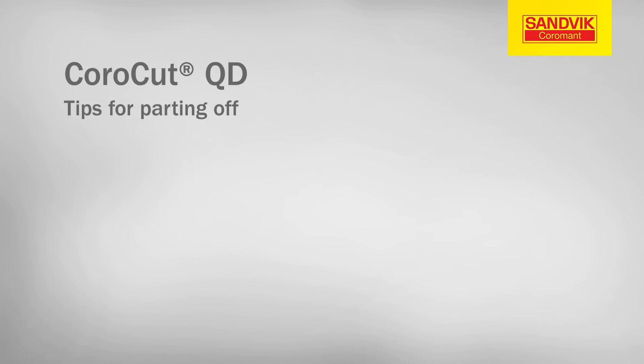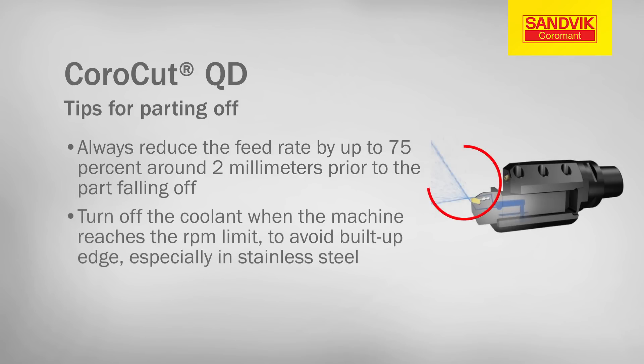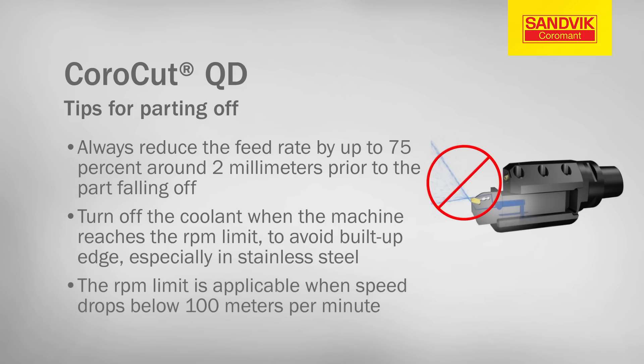Here are a few simple tips to ensure success when parting off. Always reduce the feed rate by up to 75% around 2mm prior to the part falling off. Turn off the coolant when the machine reaches the RPM limit to avoid built-up edge, especially in stainless steel. The RPM limit is applicable when speed drops below 100m per minute.